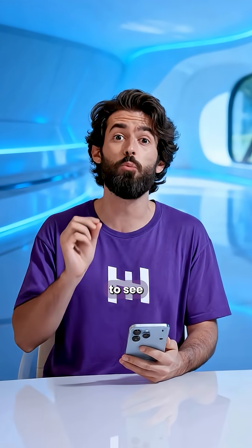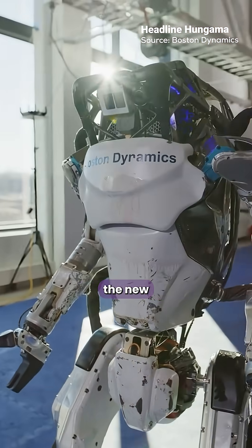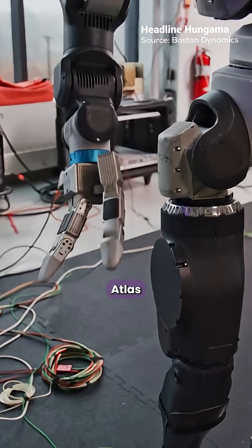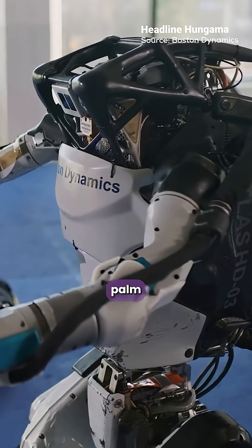Stop scrolling. You have to see what's inside a humanoid robot's hand. Boston Dynamics just showed the new Atlas gripper, and it's kind of terrifying how human it feels. This isn't just a claw. Atlas now has a three-finger hand with a thumb, seven degrees of freedom, fingertip sensors, and even palm cameras.